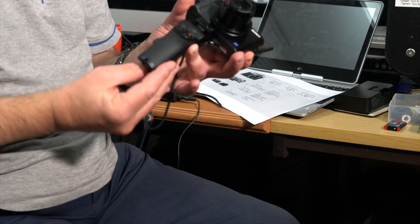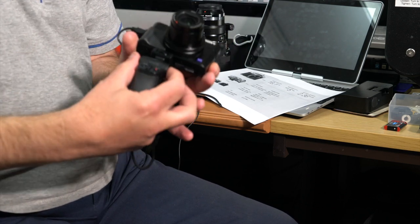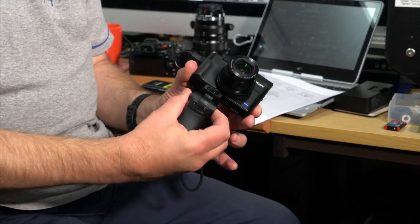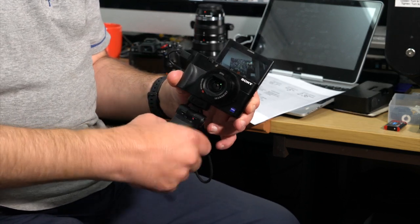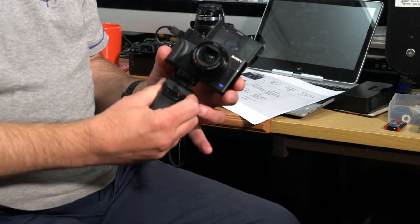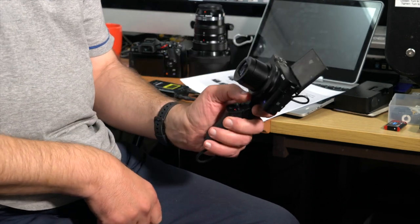It also has a tilt function — if you're using it as a tripod, you can obviously tilt the camera backwards and forwards, and that works absolutely fine. Normally you'd have it back a bit, grip it like that — it's very, very well made.